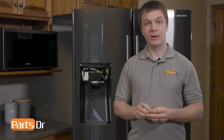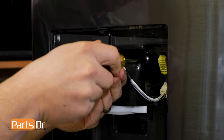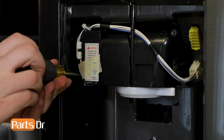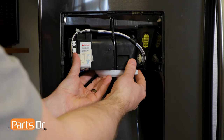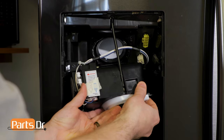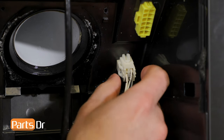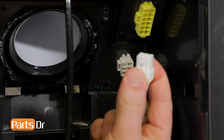With the dispenser cover assembly removed, we now have access to the ice chute case assembly. To remove that, we'll need to start by removing these two screws. With the two screws removed, you'll need to pull out and downward on the ice chute case assembly to remove it from the water line. Next, we'll remove the wire connector by depressing the locking clip.